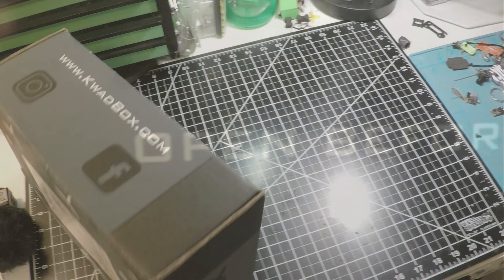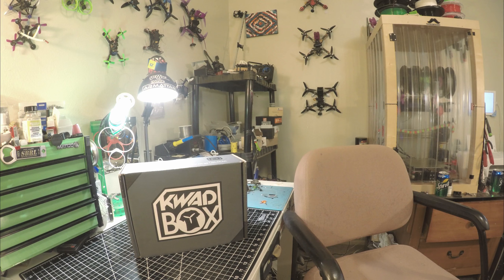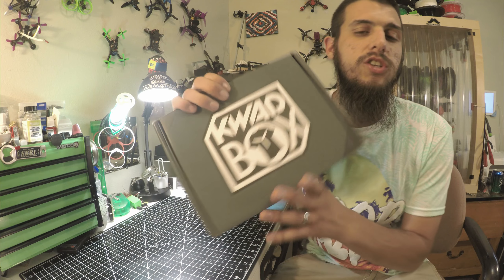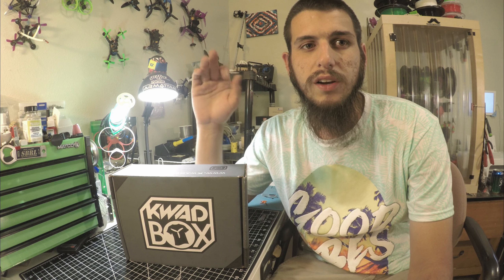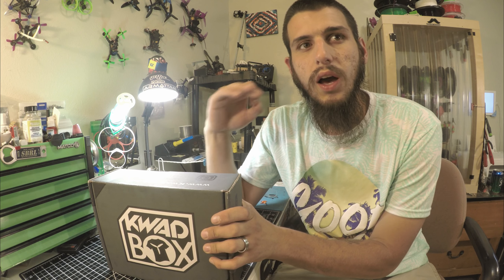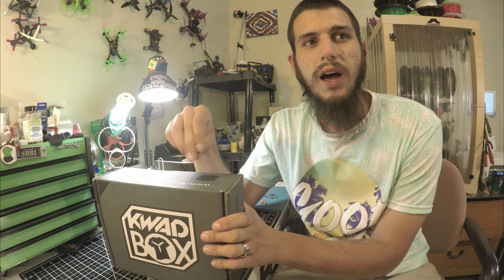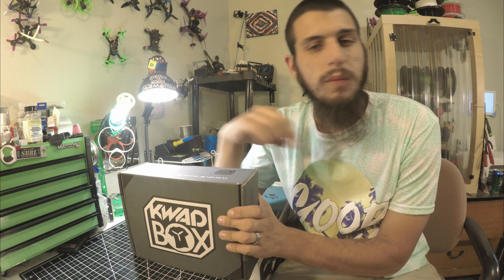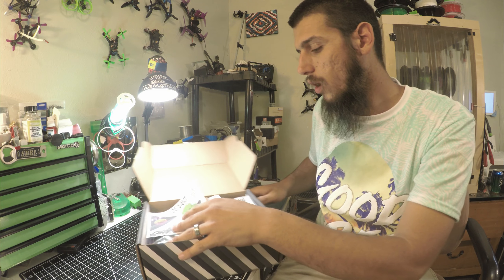What's up guys? This is McFlight over in Colorado, and this is the June quad box. I know it's July — it is July 9th, I received mine on July 9th. Some people might have got it last Thursday, Friday, or Saturday, but I think they were shipped out on the 3rd or 4th of July. Usually it's a couple days before the month is up that I'll get it in the mail. Anyways, let's get right into this.